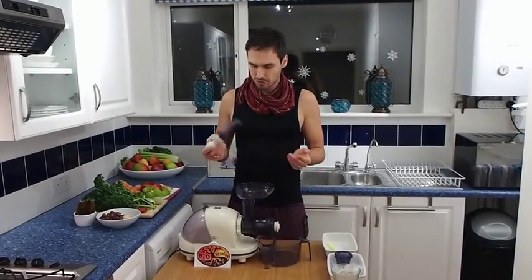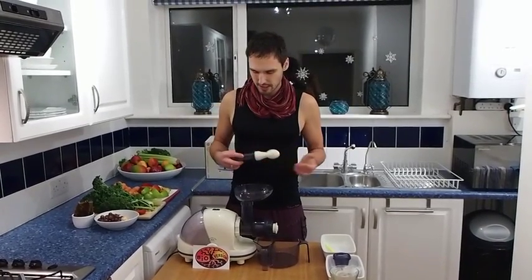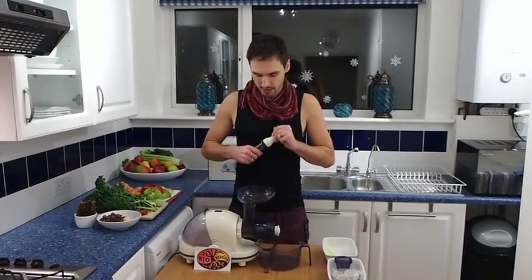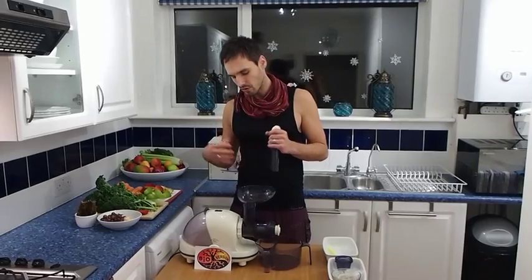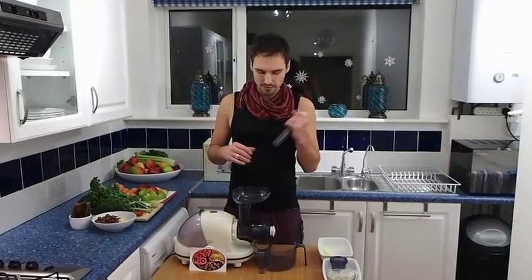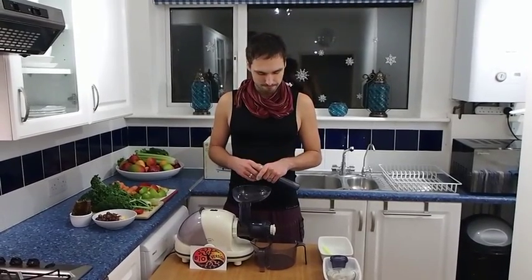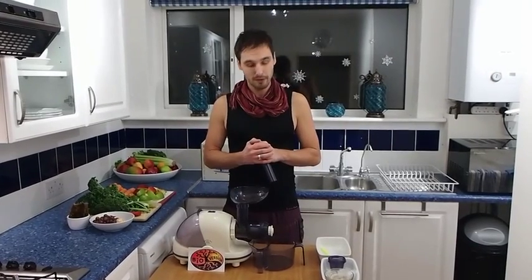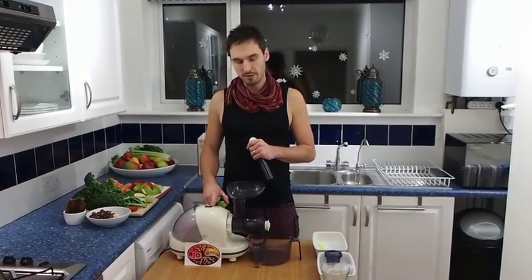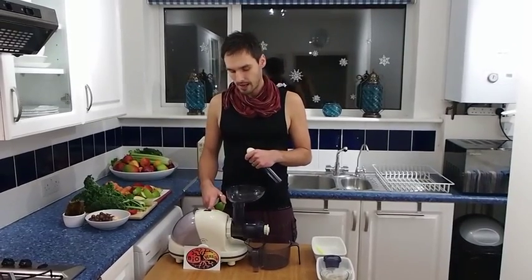We also have this plunger or pusher included in the price, which comes quite handy. Even though the juicer does a good job of drawing in the fruits and vegetables by itself, sometimes you really need to help it a little bit. The juicer has two speeds: one is normal speed and the other is reverse.